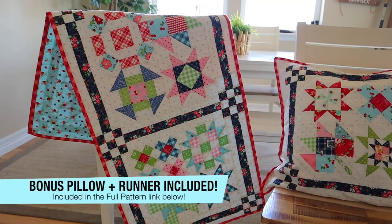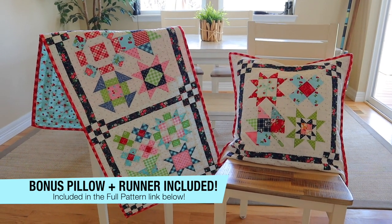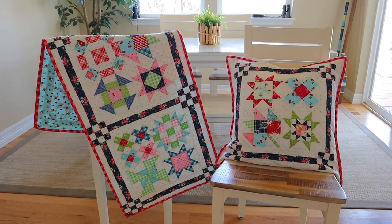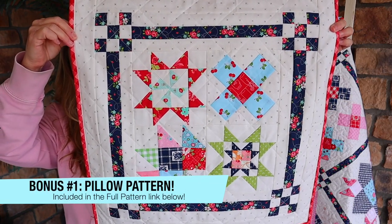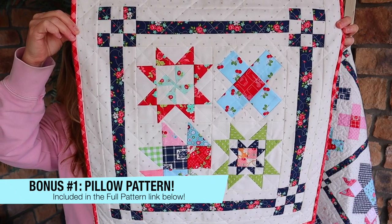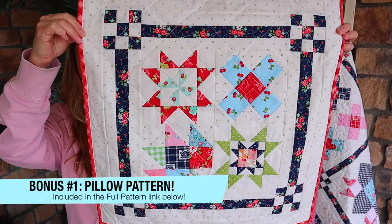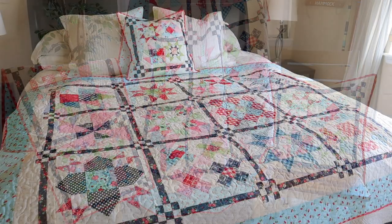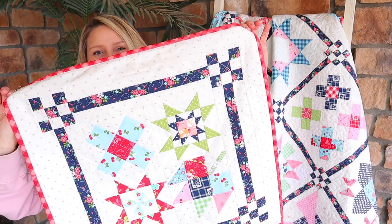I did have some leftover blocks, and of course I didn't want those to go to waste. These are perfect for blocks that maybe didn't turn out quite perfect or that you had from testers. I sewed four of my leftover blocks together without any sashing so they finished at twelve and a half inches, and it was easy to use my leftover scraps for sashing to finish it off. I used that same red gingham binding so it coordinates perfectly with the larger quilt — I think this would look so cute on a bed. Don't throw away those orphan blocks; you can always make them into a cute little pillow.